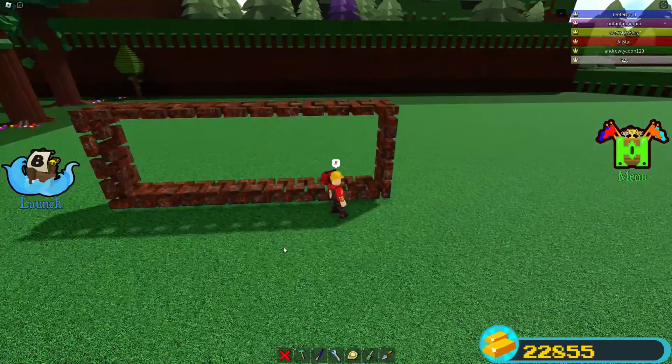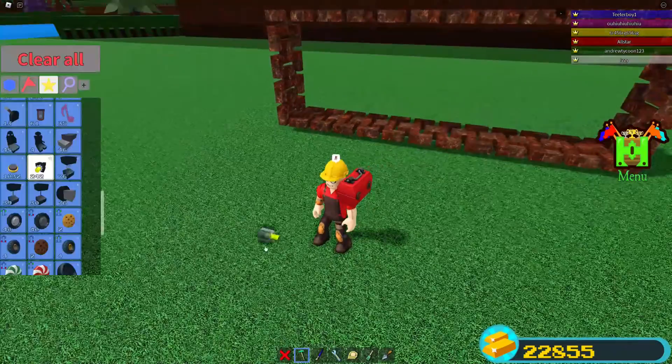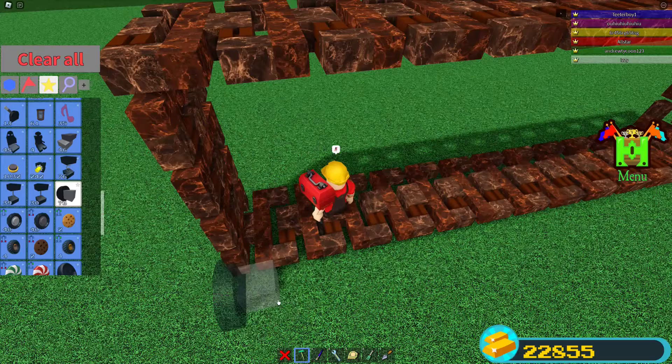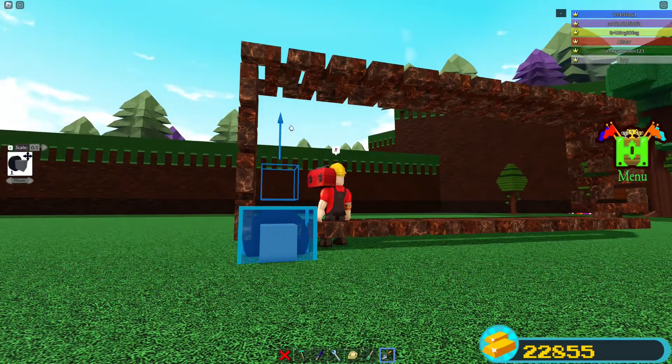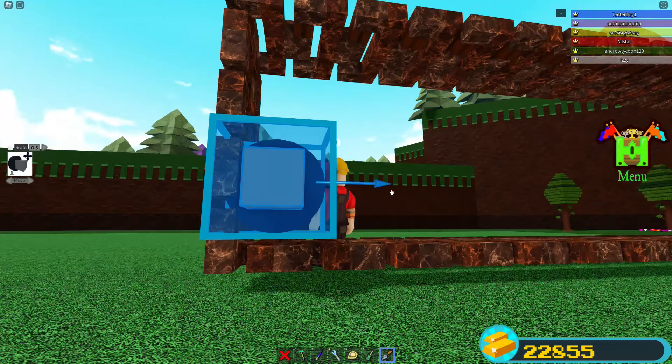Now we're gonna build the wheels that are gonna power these treads — it's gonna be a little tricky. Positioning these is not that easy; usually you just kind of place them wherever you can on the ground. You always want to do it on the ground, not on the treads, and then move it until you're in the general area that you want.